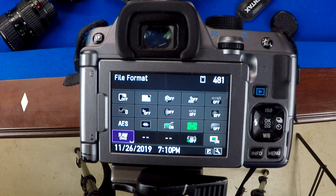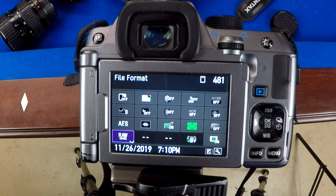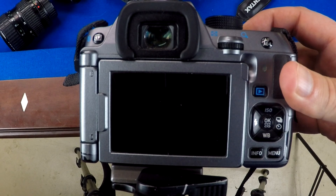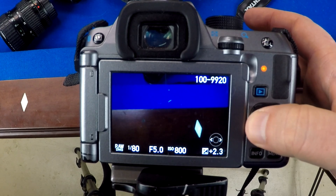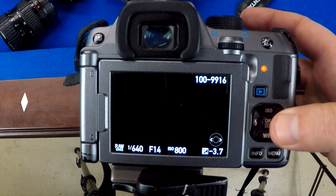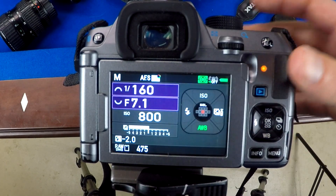I usually shoot these in RAW because I'm going to be editing them and there will be lots of highlights and shadows. I typically shoot JPEG for other work, but in this case I'm shooting RAW. All you do is hold down the shutter and there you go — it shoots all of them. You can see here you've got a dark one, a normal one, and then getting darker and lighter — all the different exposures.